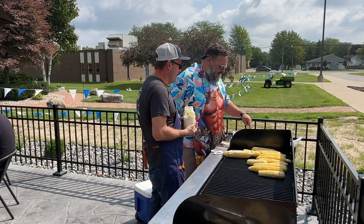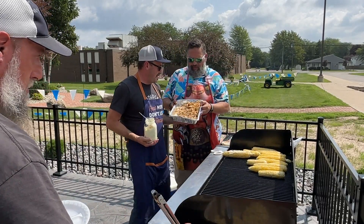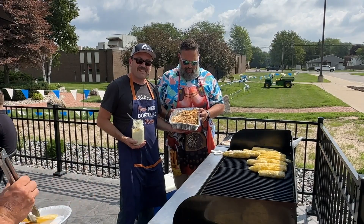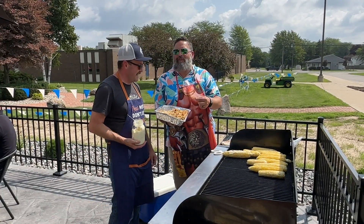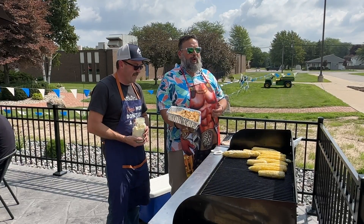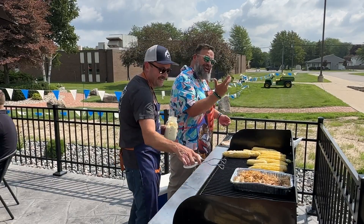Over here we have chicken tinga — yep, chicken tinga, which is a pulled chicken. This is seasoned with onions, chipotle, and garlic. I gotta taste a little bit, just like Guy Fieri. It's a little spicy. What is it called? Chicken tinga — is it tinga?